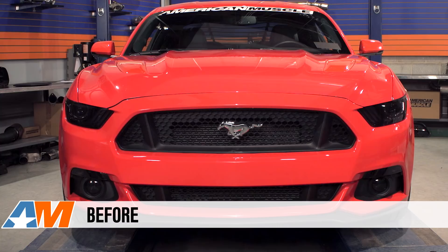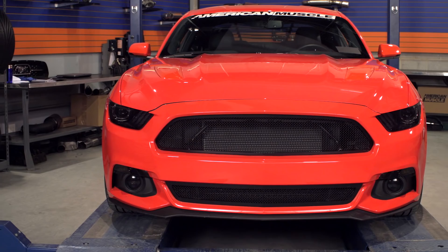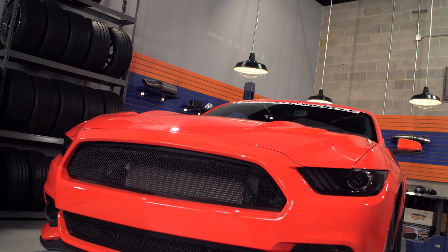Hey guys, Stephanie with americanmuscle.com, and this is my review of the T-Rex Upper Class Series Black Mesh Grille for the 2015 to 2016 Mustang. This Upper Class Series Black Mesh Grille is going to be for the S550 owner who would like to upgrade the looks of the front end and grille of their new Mustang and create more of an aftermarket aggressive look as opposed to that stock look.